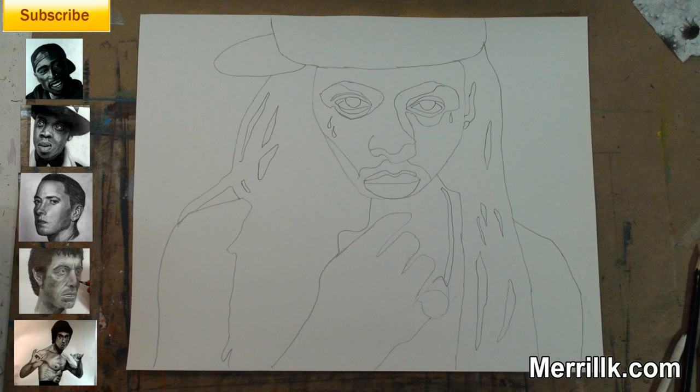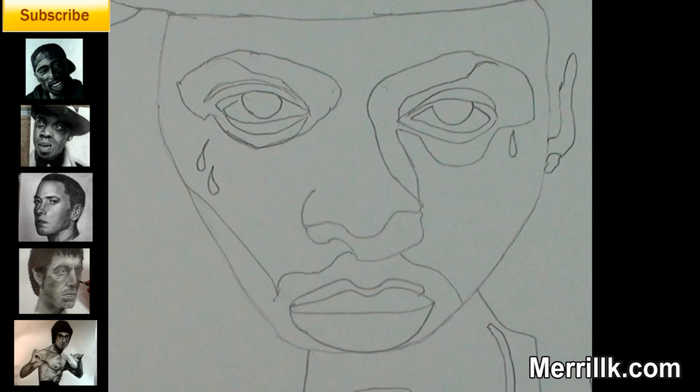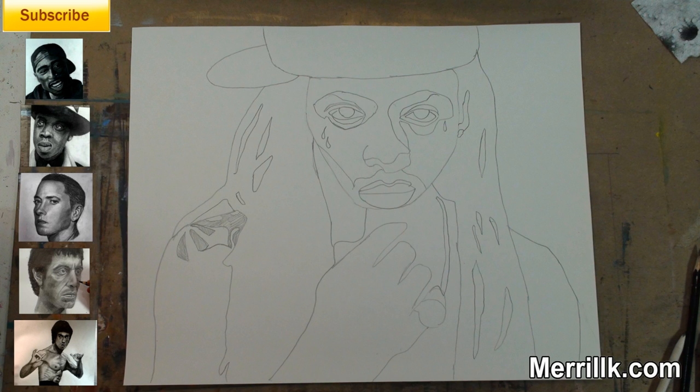Also, be sure to add the double line for his chain. Step 9: take extra time on this step — it is very important for the likeness. Lil Wayne has very complex eyes. Try to see each shape and where it fits within the bigger shape. Step 10: now it's time to make his 4,335 tattoos. Lil Wayne has more ink than a pen factory — don't stress out while doing these.